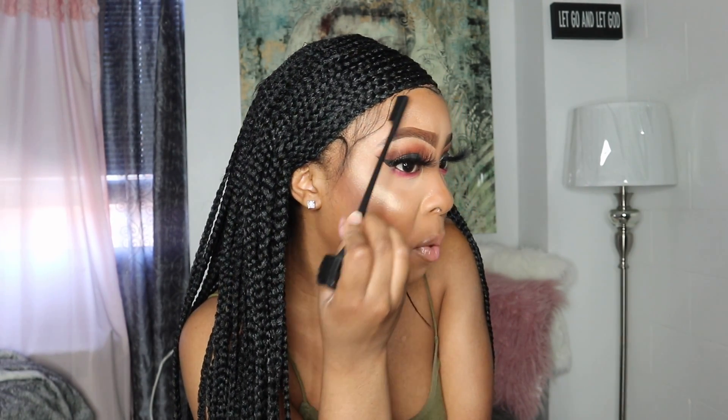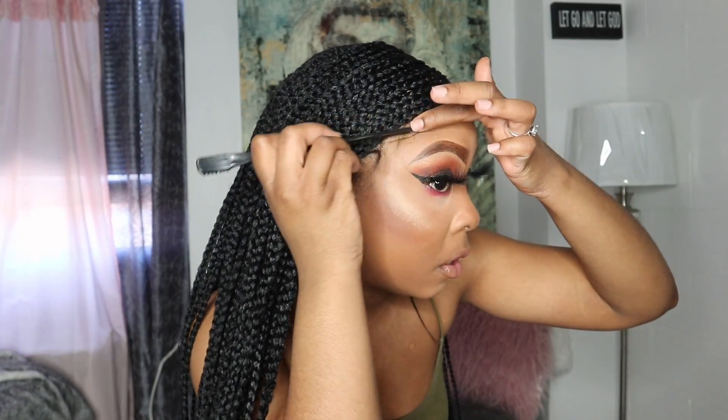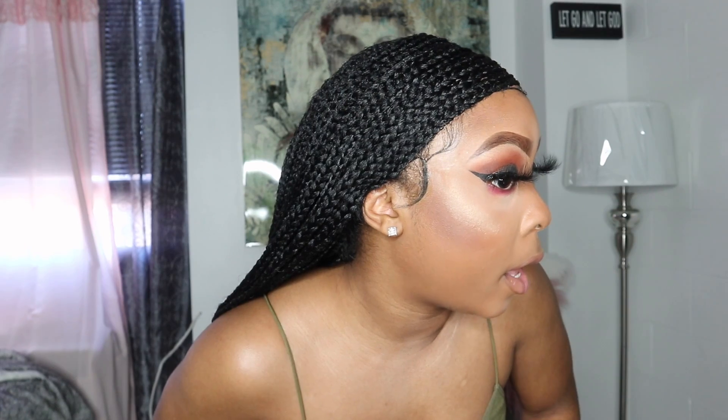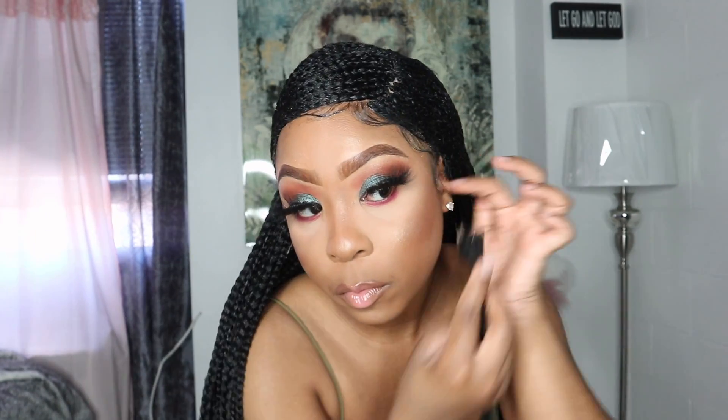While I'm doing my baby hairs, one thing I wish they would have done was make a little bit more baby hairs right here in this area. It's like super thin so it looks weird while I'm trying to make it. This is what my baby hairs are looking like — really, really natural. A little bit of my own hair is out right here so I'm going to put a little bit of gel down.